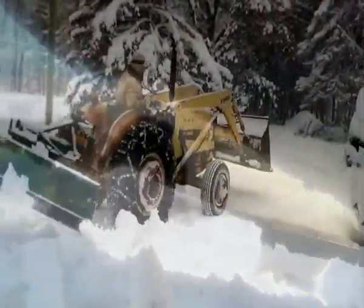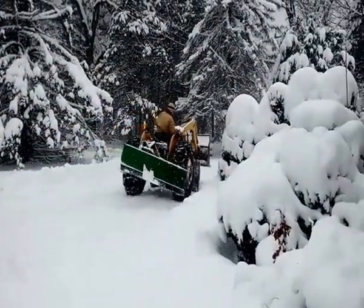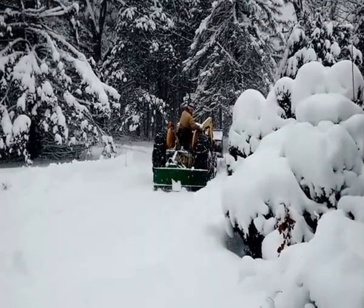I'll go ahead and get these taken off and move back.